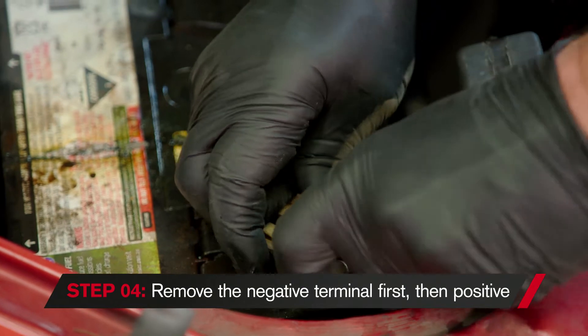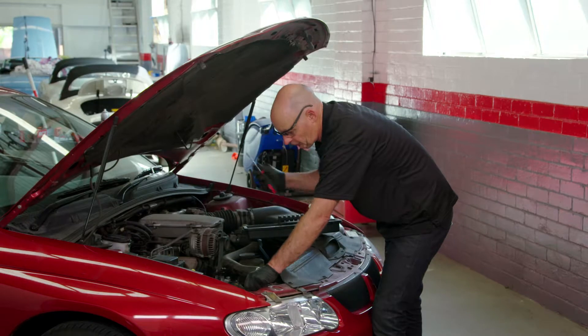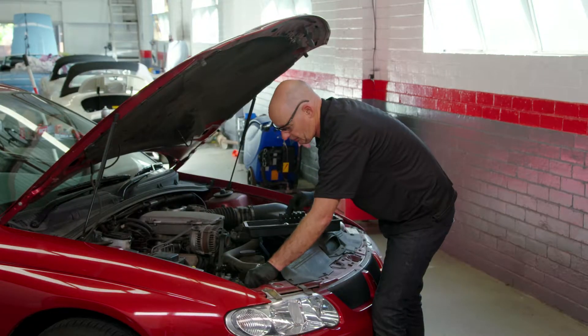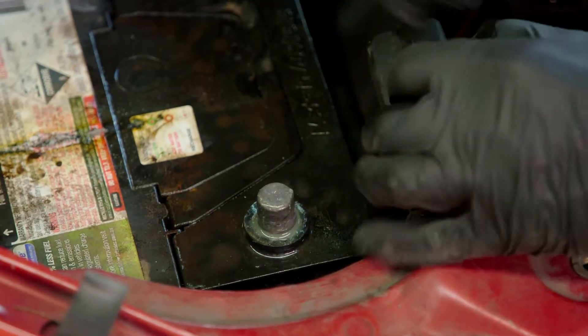Remove the negative terminal first, then the positive — this one's a little bit tight. You can use a screwdriver just to peel open the terminal slightly, just to remove it a little bit from the post. There we have it. Now I can get rid of this leaking battery.